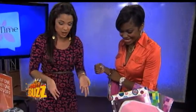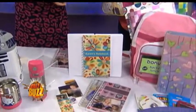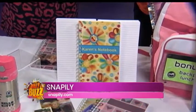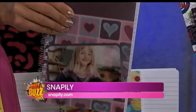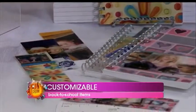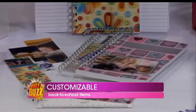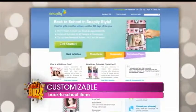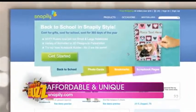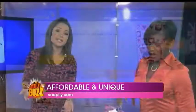Moving on to school products — your essentials like notebooks, rulers, and backpack tags. Snappily.com lets the kids customize them with 3D effects; they don't need any glasses. They can upload a photo of themselves from the summer, or if they have a favorite celebrity. It's great for all ages to show their style and personality. Items start at $6.99 — it's an easy way to let them express themselves with stuff they already need.